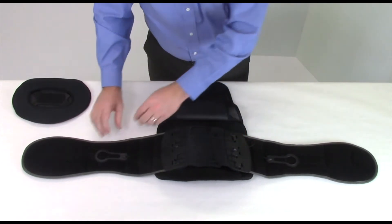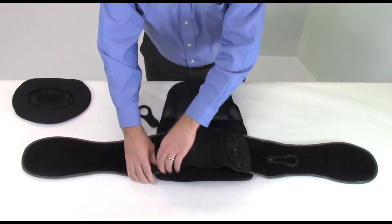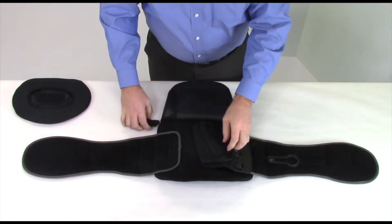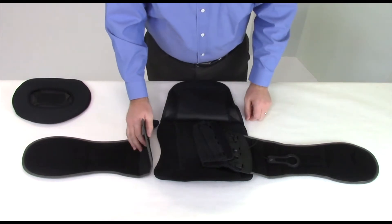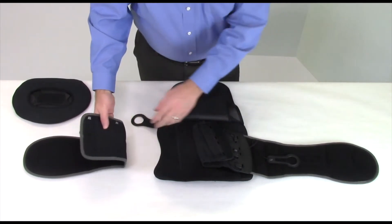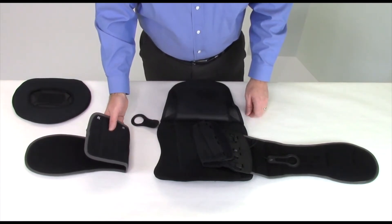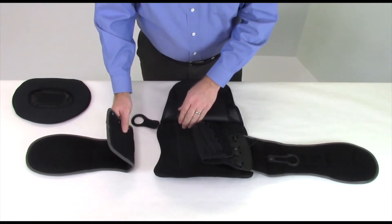Next, detach the left O-ring cinch strap, followed by the left pulley cord frame. Now, adjust the left wrap panel to the desired size by lining up the letter size icon found on the bottom side of the wrap panel with the edge of the back brace frame. A guide for sizing can be found in the directions for use that is enclosed with the device.